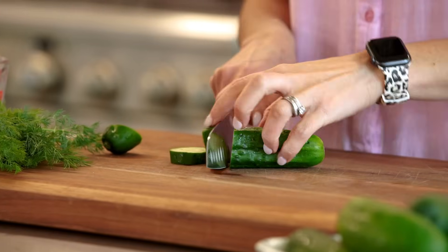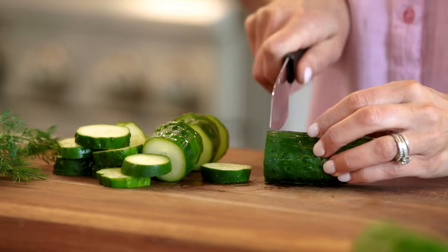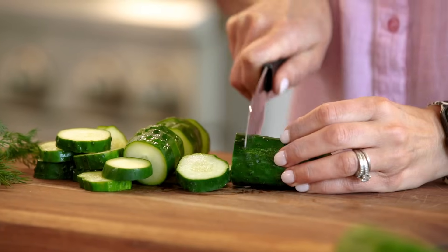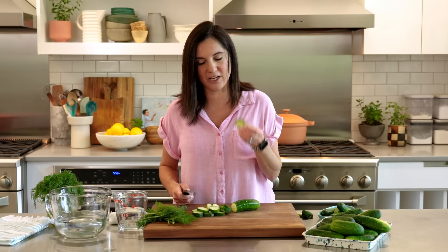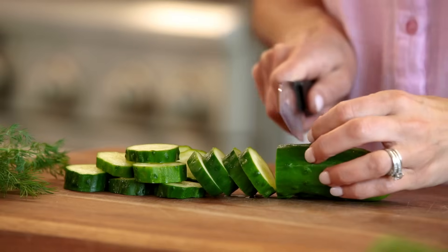You can cut them in several ways, just like you see in the grocery store — rounds or spears. We'll do a little bit of both. I cut them about a quarter to a half inch thick because we like to snack on them and they stay extra crunchy that way. If you want them more for sandwiches or burgers, you might want to cut them just a little bit thinner.